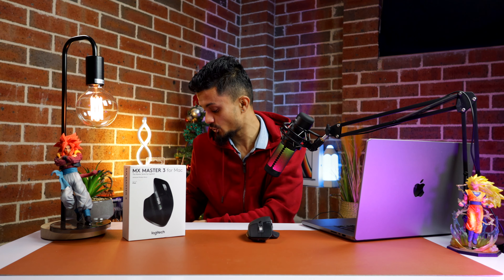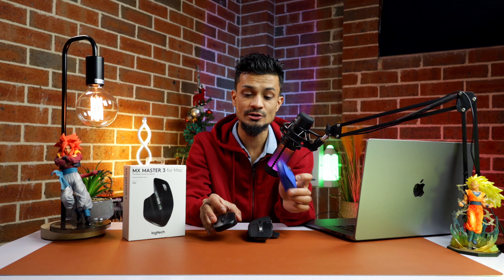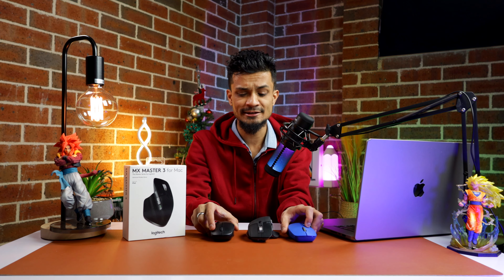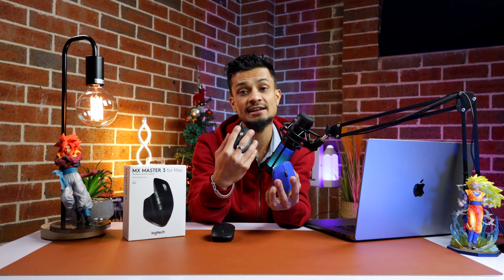Let's go ahead and unbox this product and see what you get inside, and whether the $150 I spent is worth it. Just for comparison, here are the two mice I used to use — one from Rappo at $15 and one from Dell also around $15. So for the price of one MX Master 3, I can buy about ten of those. The main reason I got this mouse was the side scroll wheel and the ergonomics — it's gonna fit really well with my hand.